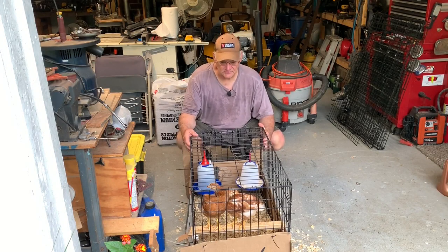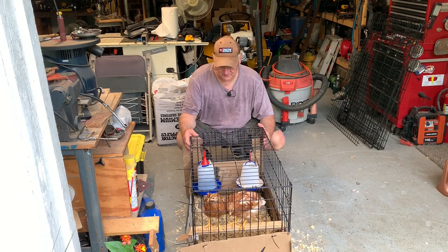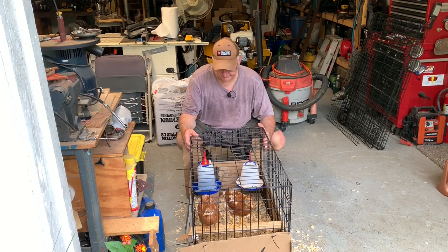Here are my two new little chicks. Not so small anymore, huh? I brought them home on the 18th of July and today is the 26th of August. They've grown quite a bit.